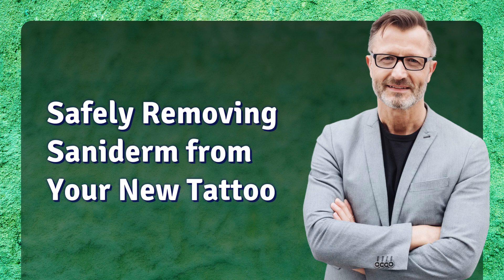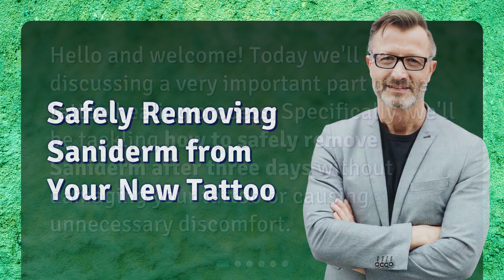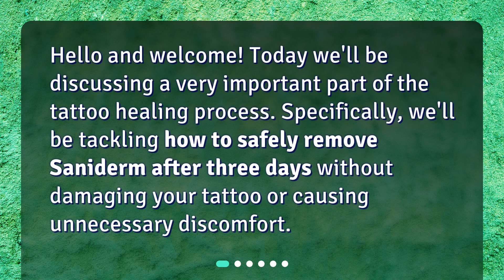Hello and welcome. Today we'll be discussing a very important part of the tattoo healing process — specifically, how to safely remove Saniderm after three days without damaging your tattoo or causing unnecessary discomfort.